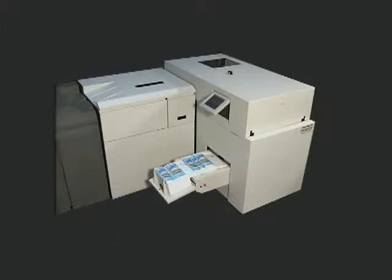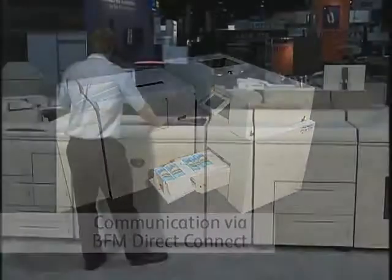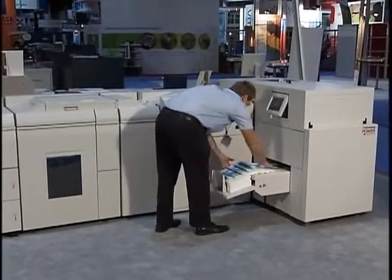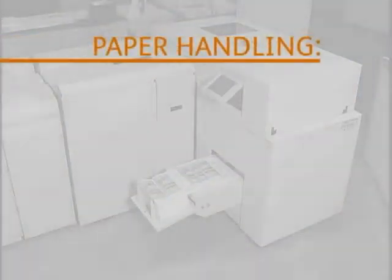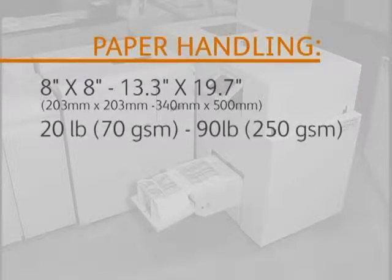The PowerSquare 200 communicates with the Nuvera system through the BFM Direct Connect module. Unlike conventional booklet makers, the ergonomic design places the operator position and stacker offload positions in close proximity. The PowerSquare 200 can handle paper sizes from 8 by 8 inches up to 13.3 by 19.7 inches, in weights from 20-pound bond to 90-pound cover.